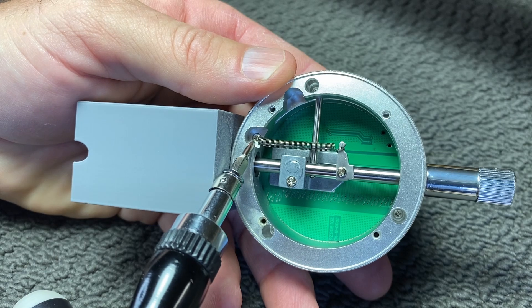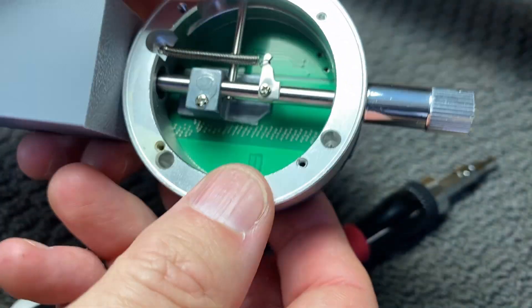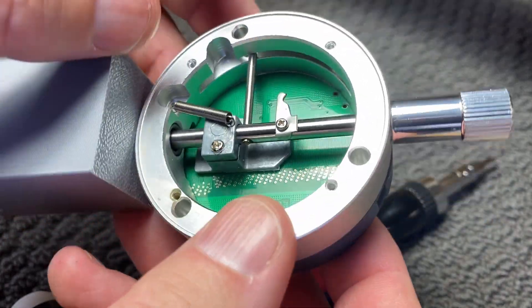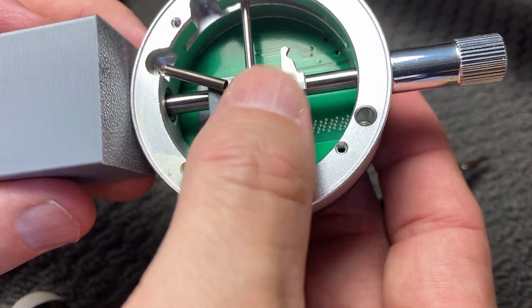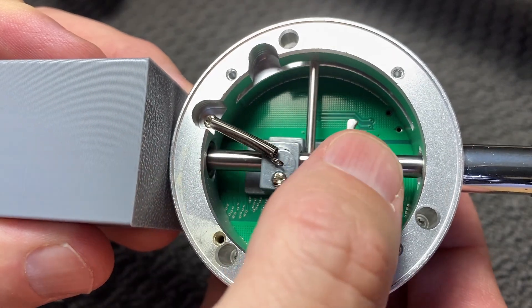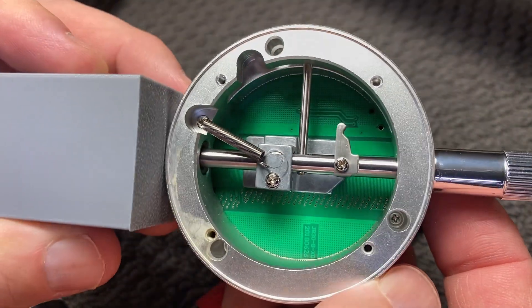That screw doesn't want to move, and the more I'm trying, I think I'm just stripping the thread. So I think we'll just take the spring off from the top and let it hang loose in there — it shouldn't get in the way. And now we can see that as we move it up and down there is no tension at all.